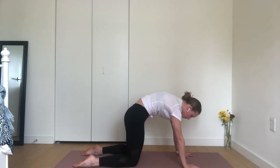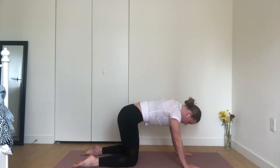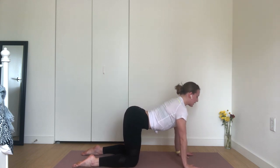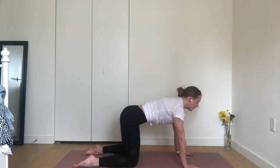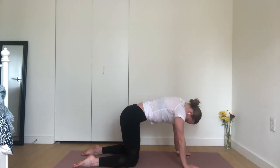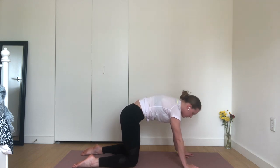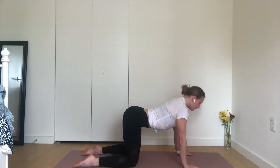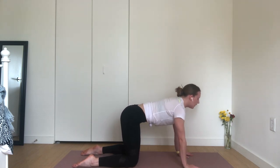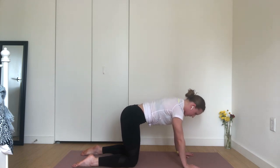Exhale, cat pose — round and dome through your back. Press into your palms to spread your shoulder blades apart. Inhale, cow pose. Exhale, cat. Inhale, cow. Exhale, cat. One more cycle. Inhale, neutral tabletop, lengthening your spine.